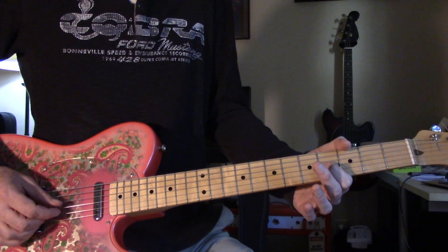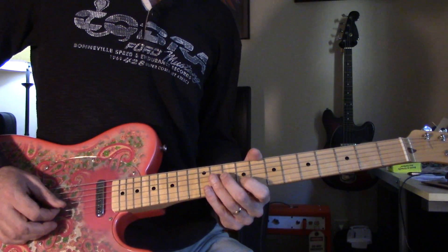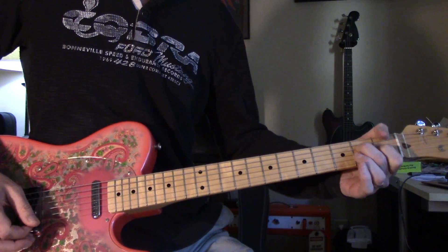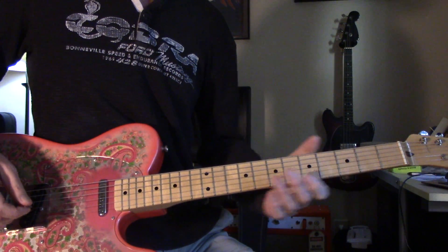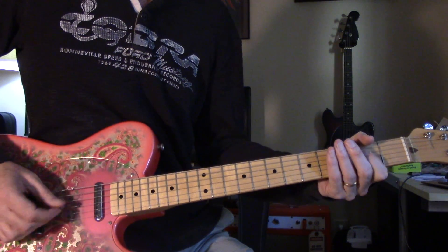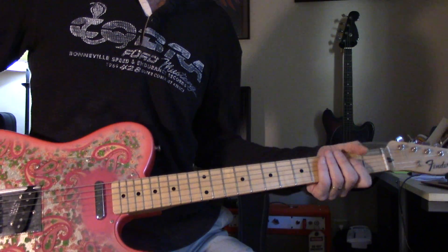The second part is G, D — 4, 2, 1, and then D at the 2nd. So you're hitting that open E and the B too. That's really the whole thing. Good luck, we'll see you again soon — take a look again, look it up.